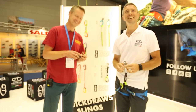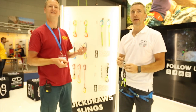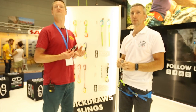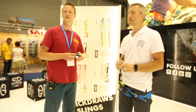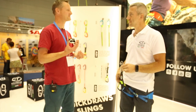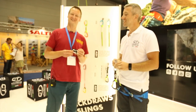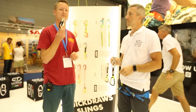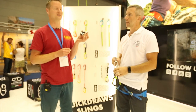Okay, so we're at Climbing Technology where Stefano — hi Stefano — is going to explain the new FixGym, which is basically an anti-rotation device for any anchor at a climbing wall.